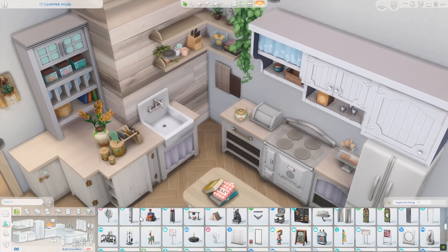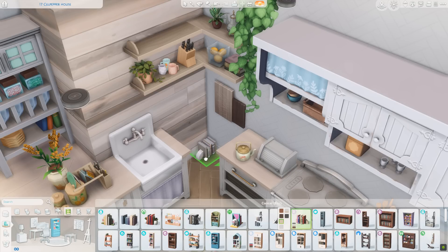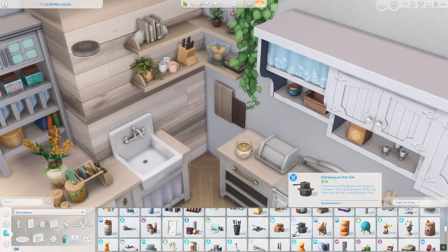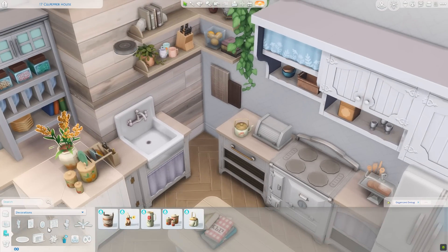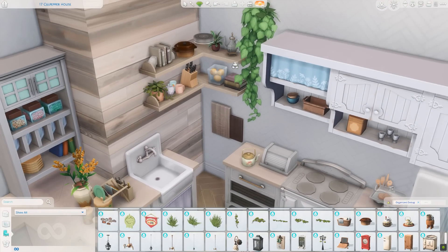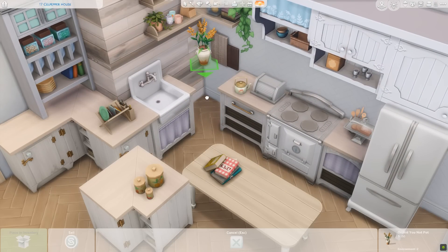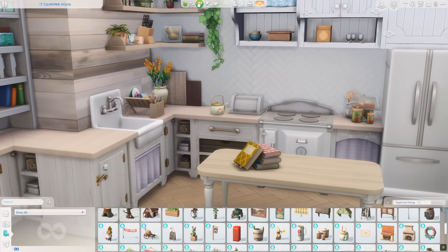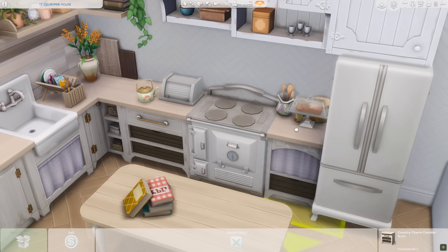There's a new horizontal stack of books with bookends that came with the Book Nook kit — I think they're really pretty. I actually really like that kit, it might be my favorite one now. Kits are controversial, but I like the concept of getting little bite-sized pieces of build content. I understand the price isn't great and we'd like to see stuff packs back — I really miss them — but this was so fun to decorate with.